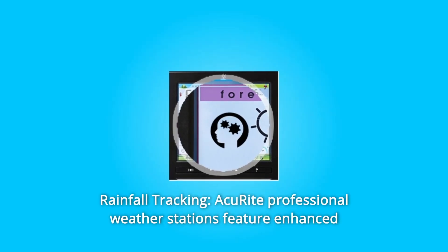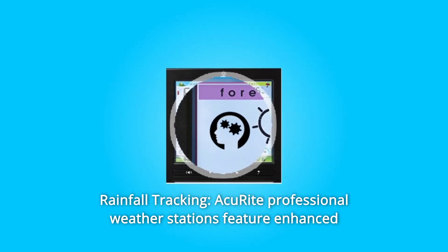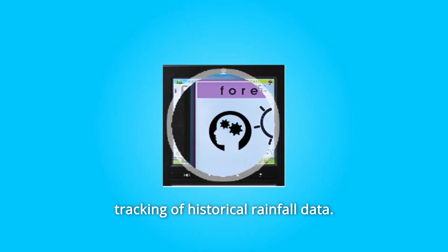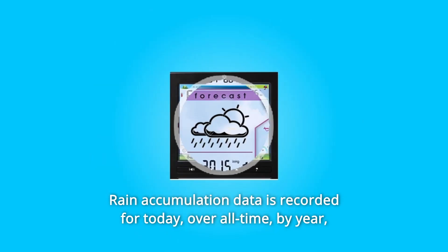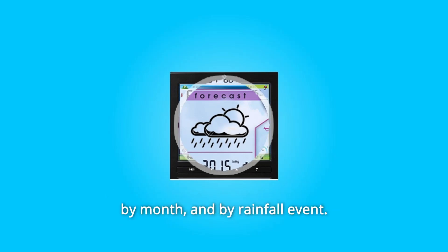Number 4. Rainfall Tracking. AkuRite Professional Weather Stations feature enhanced tracking of historical rainfall data. Rain accumulation data is recorded for today, over all time, by year, by month, and by rainfall event.